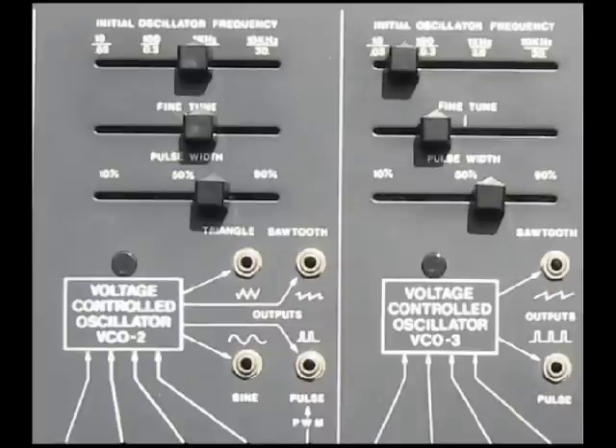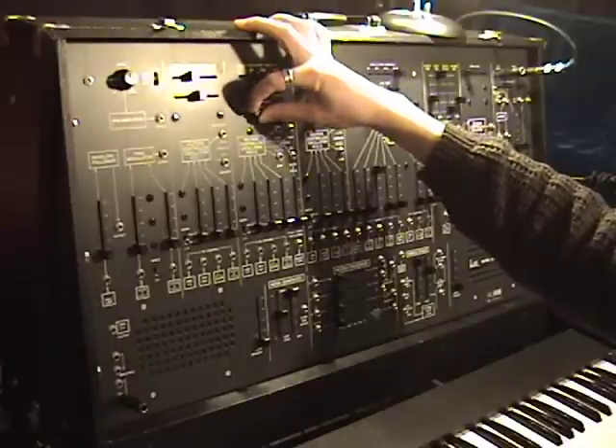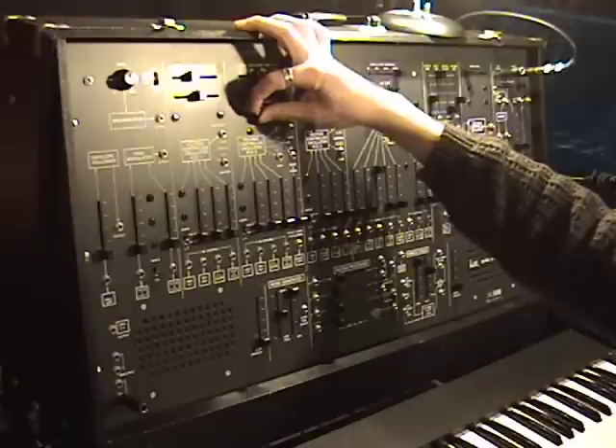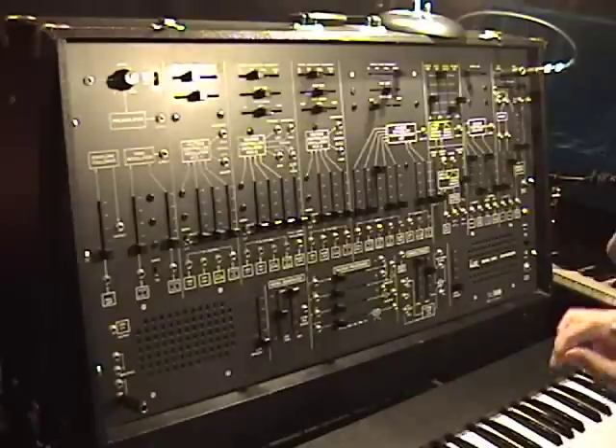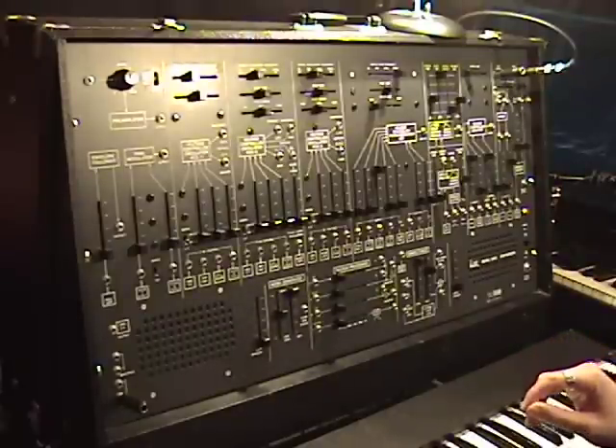You can also manually control the pulse width without having some input to control pulse-width modulation — you can manually control it directly. You can also clean your sliders so they don't make poppy noises like that, something I'm going to have to do.